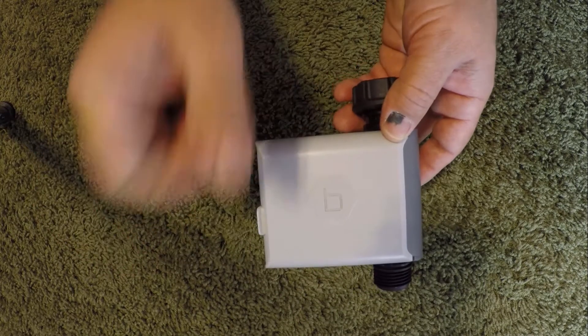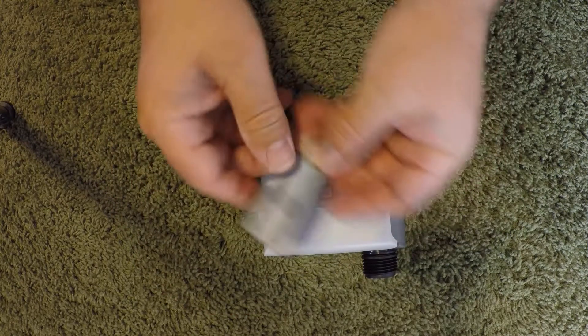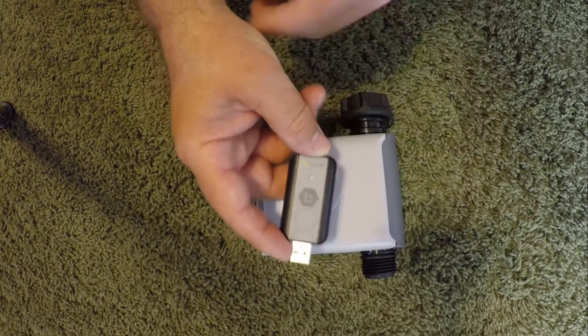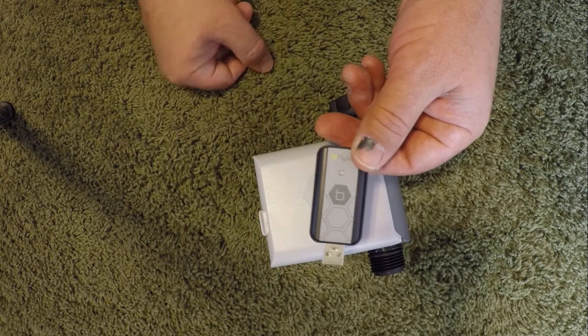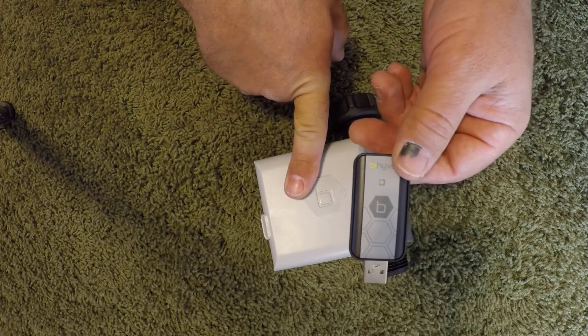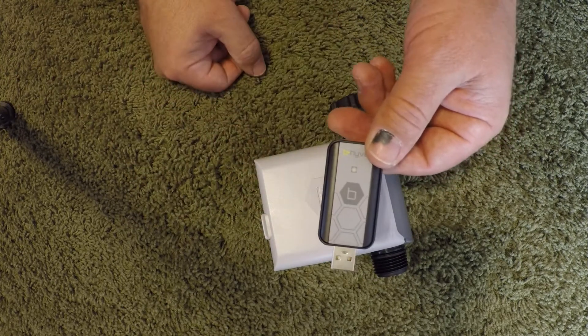The Wi-Fi option uses a separate hub device. This is a pre-production unit of the hub. The hub will talk Bluetooth to the timer and Wi-Fi to the internet, effectively making this Bluetooth timer smart. This hub can also connect multiple timers all together.